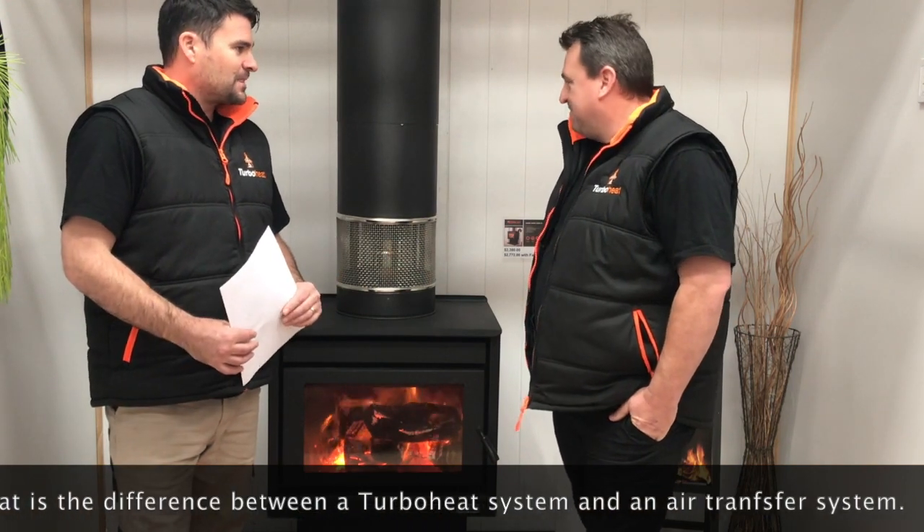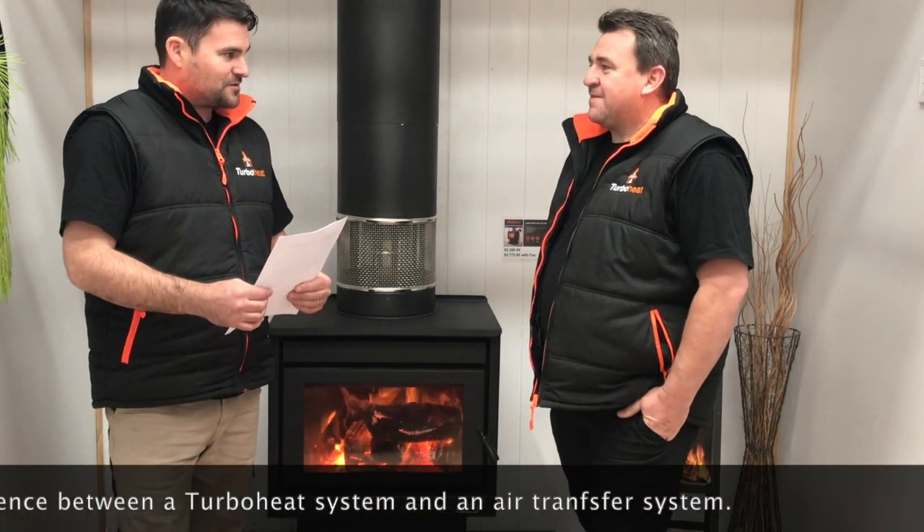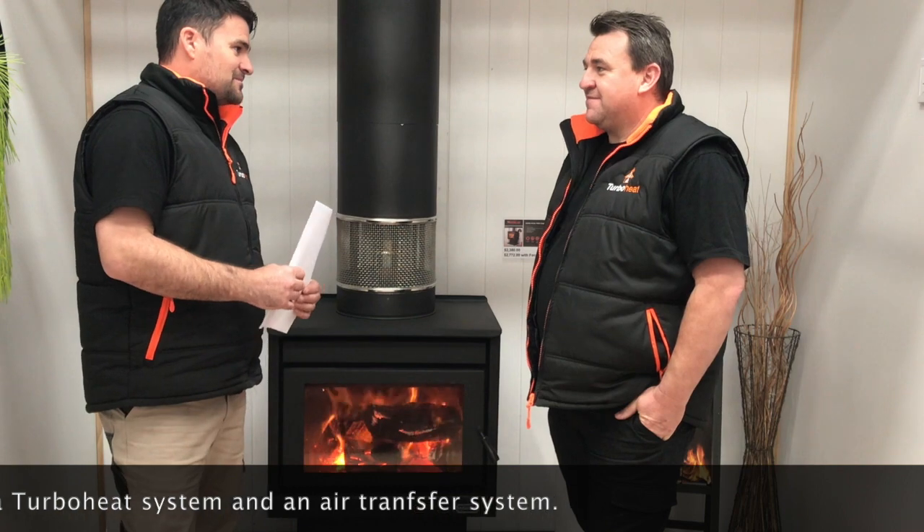Stopping, Greg. What is the difference between a turbo heat system and an air transfer system? Yeah, excellent question, John. It's one that's very commonly asked. Out there in the market, a lot of people know about an air transfer kit, but they don't know a whole lot about our turbo heat system.